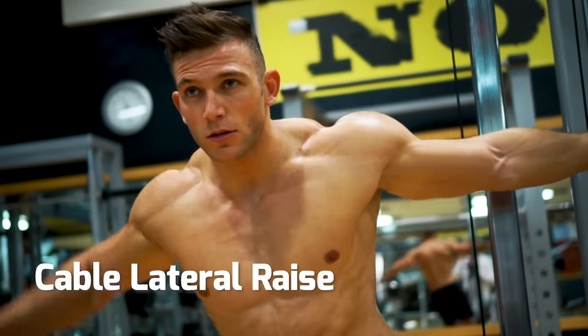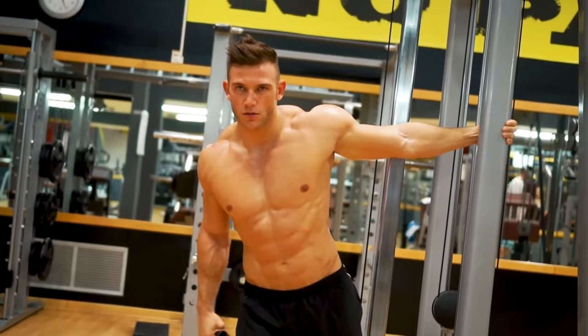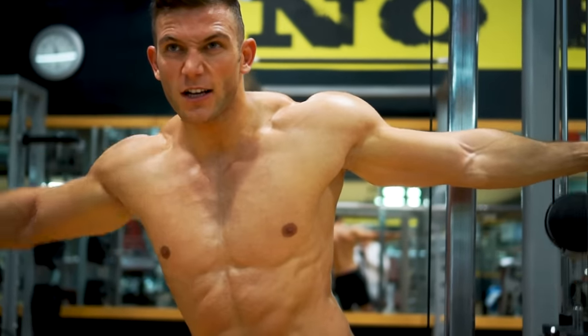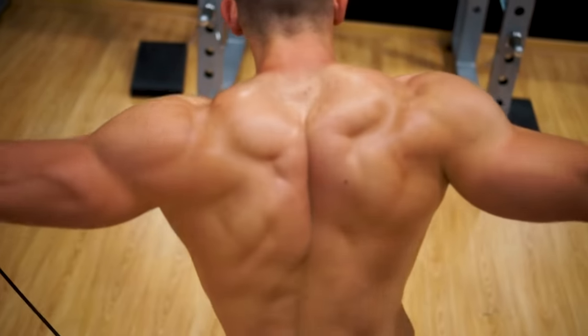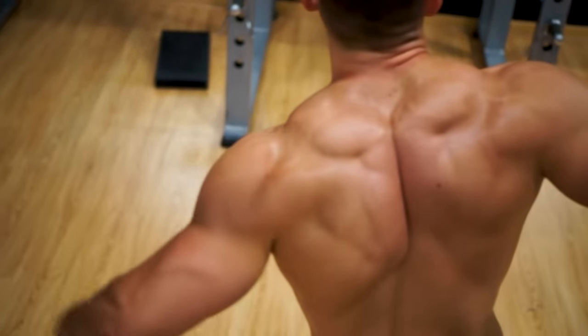This is a cable lateral raise with incline. The cable gives you constant resistance across the movement and lets you focus right on the middle of the shoulder. Leaning over like this delivers most resistance at the top of the movement, to make your shoulders pop.